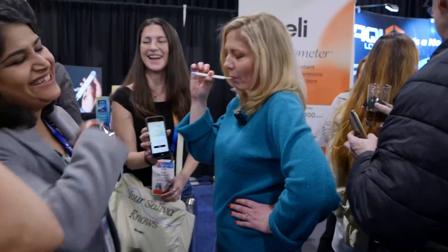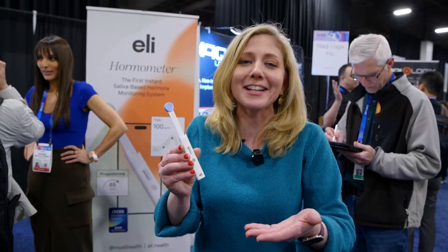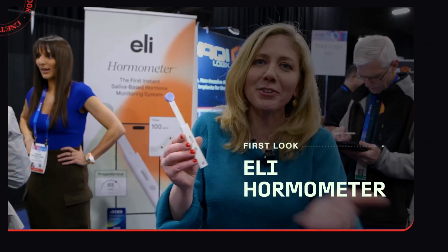This is the Thermometer by Eli. I just put it in my mouth and I'm going to get test results to see how stressed I am. Would you like to learn about it? Let's learn about it together.